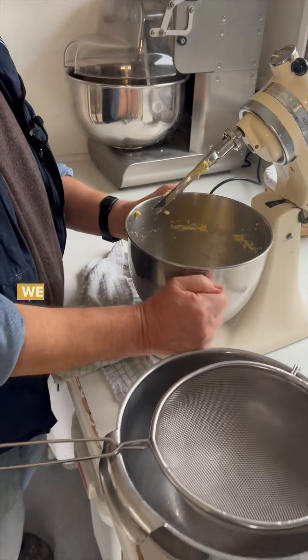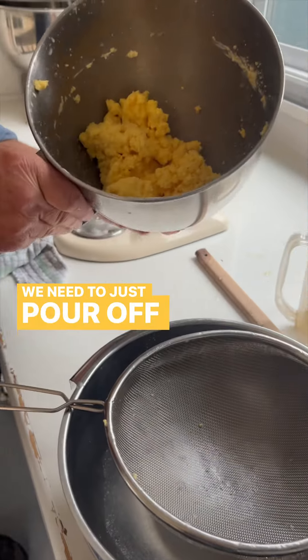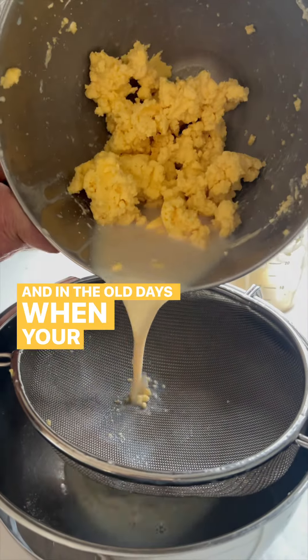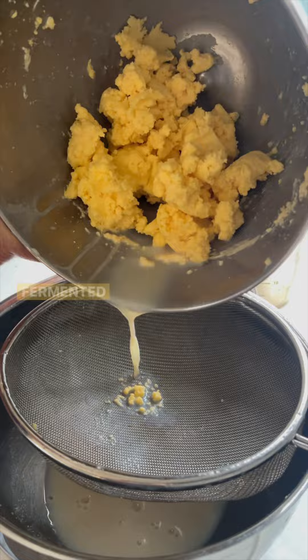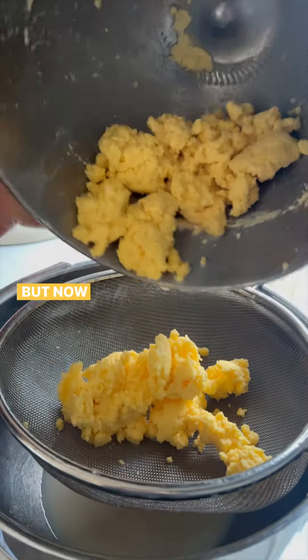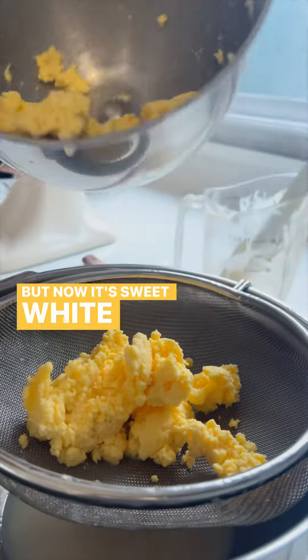We need to just pour off the milk. In the old days when your cream was ever so slightly fermented before they made butter, you could make soda bread with that. But now it's sweet, so that's gone.